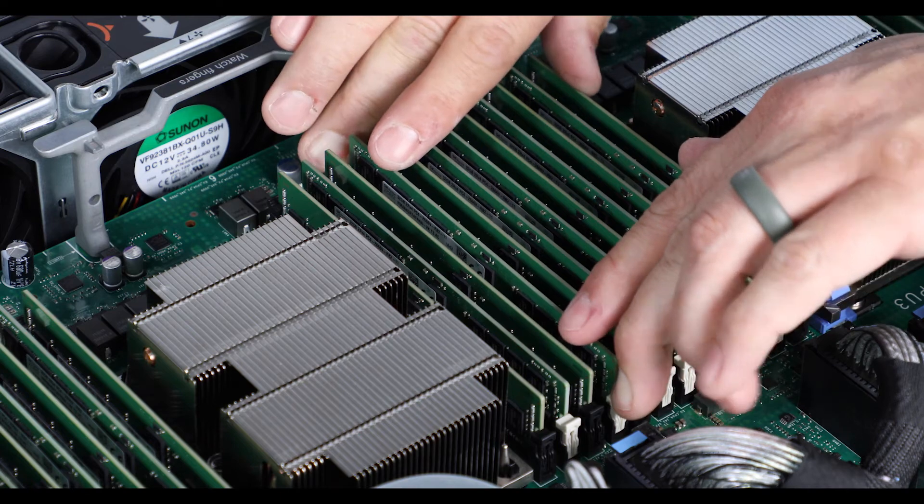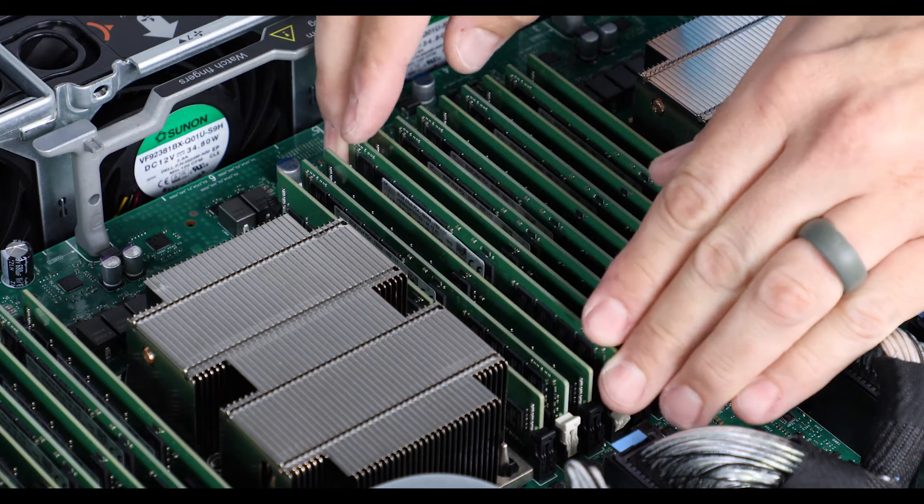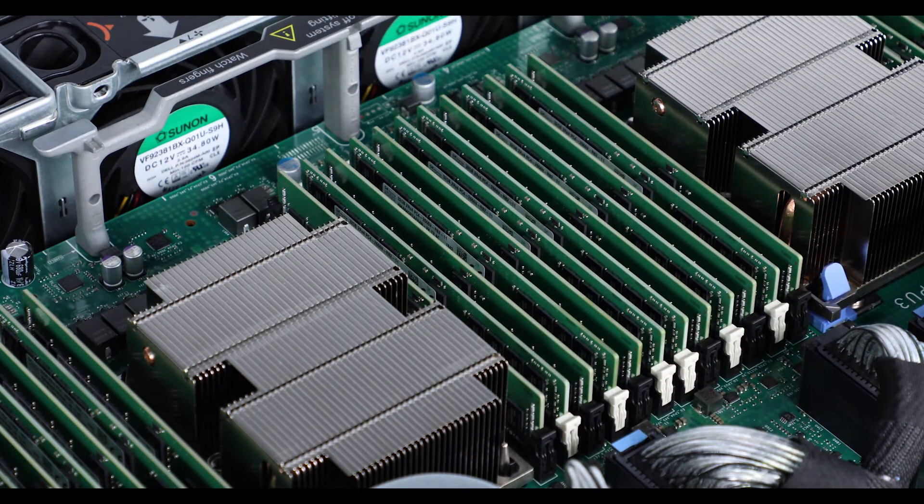Push the ejectors outward on both ends of the socket and then lift and remove the DIMM from the system. Holding the edges of the replacement DIMM, slide it into the socket and press it in until the levers click into place.